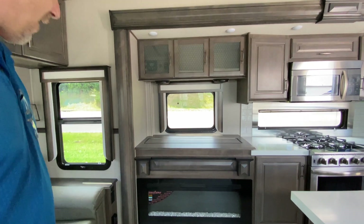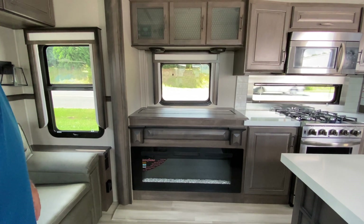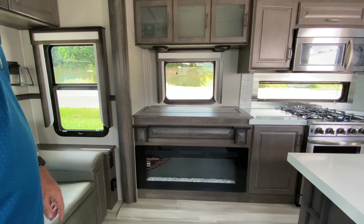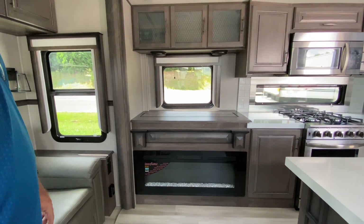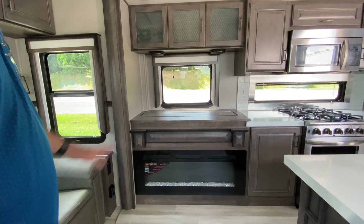Now look at that fireplace, Lisa. I love the fireplace. That is also, I think, the biggest fireplace I've seen in an RV. It's absolutely gigantic. I wish they had the size printed on there — it's absolutely huge.